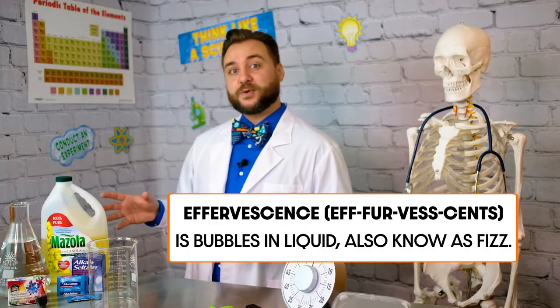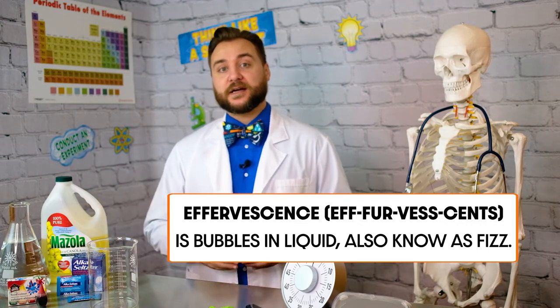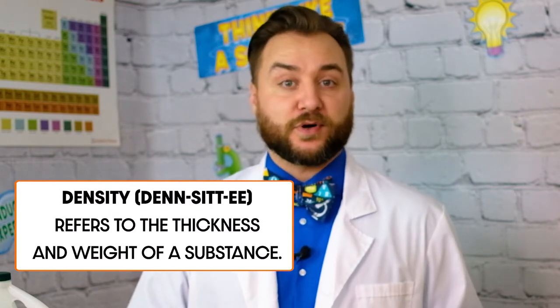This works because the liquids stay separated — oil and water don't combine — and they'll stack on top of each other because they each have unique densities. Density is determined by how closely together the molecules of a substance are. Molecules are those tiny little building blocks that make up all mass in the universe, and they give everything weight.